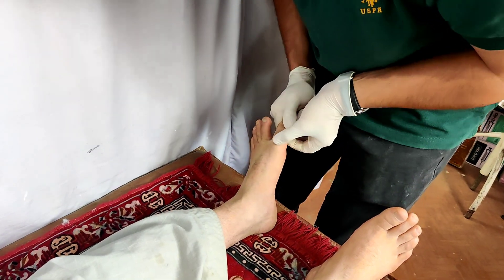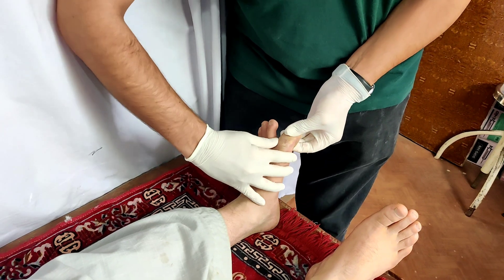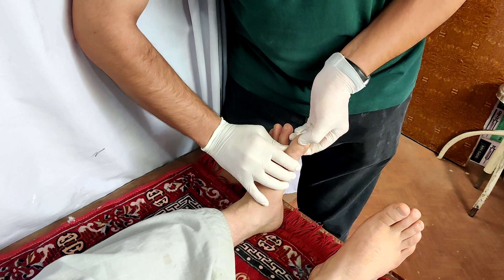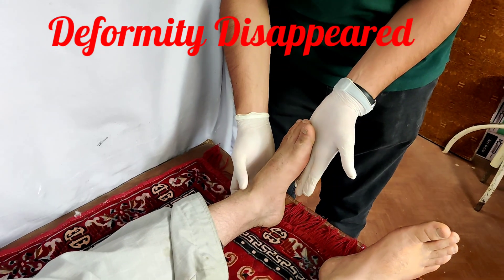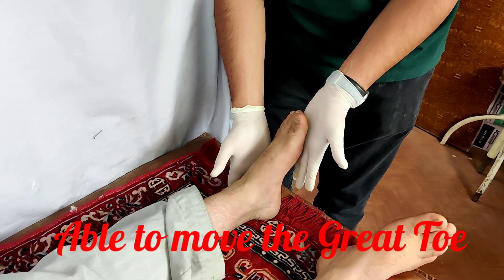Once the reduction has happened, there is instant relief in the symptoms of the patient. The patient becomes pain-free, the deformity disappears, and the patient is able to move the great toe. Here you can see the deformity has disappeared and the patient is able to move his great toe when asked.